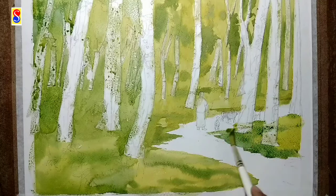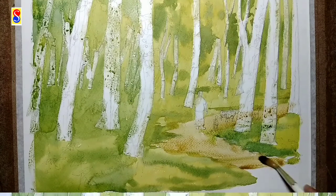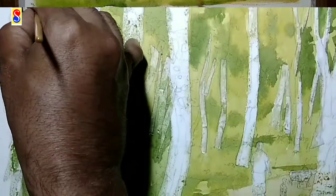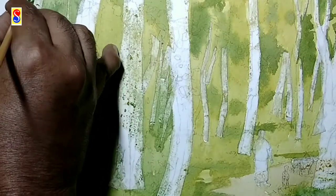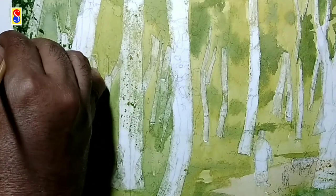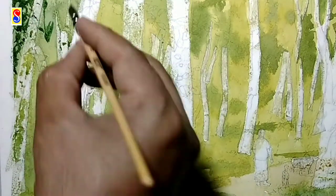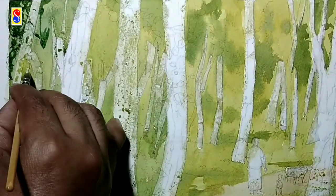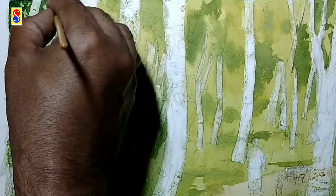I will also cover the road with a mix of burnt sienna and cobalt blue. My first layer is completed. I am adding some details to the scenery with dark color to create depth. I am using a mix of Prussian blue and gamboge yellow and a tint of burnt sienna.